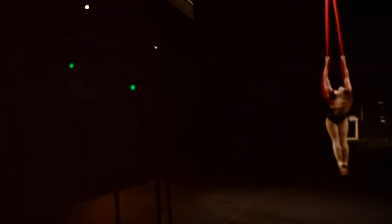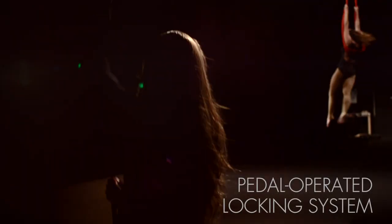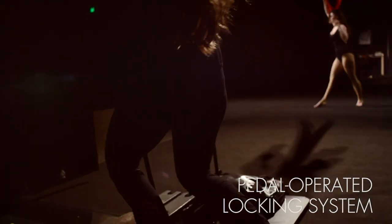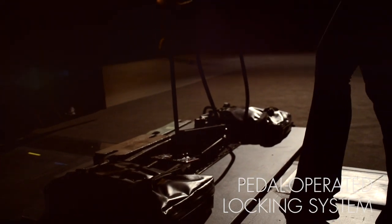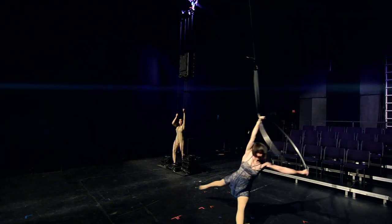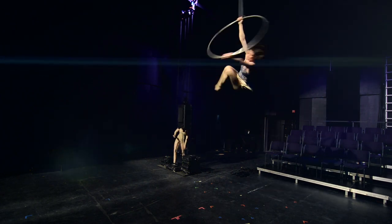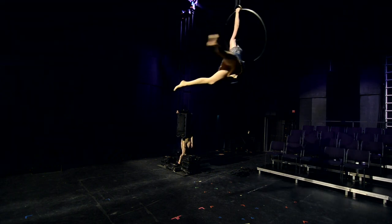The operation of the butterfly lift is made possible by a unique set of features, starting with a pedal-operated locking system. The counterweight can be locked in place and the performer line held by the operator lifting their foot. This feature allows the counterweight to be preset in its high position prior to the performance. When ready, the system can be unlocked and operated by depressing the pedal and pulling the operating line in either direction.